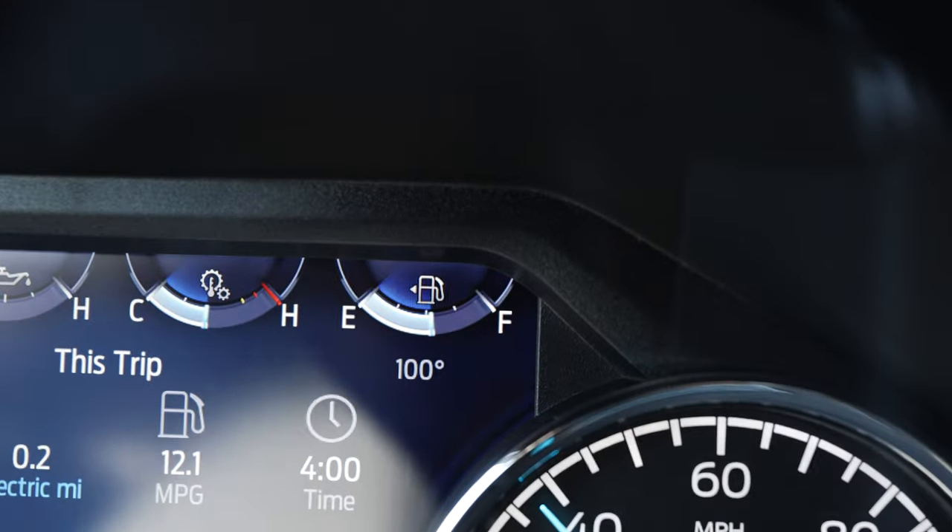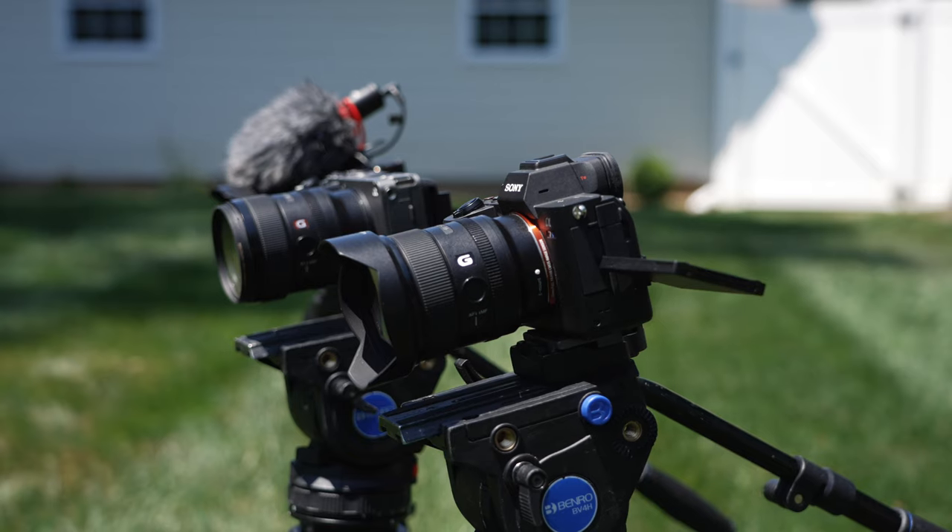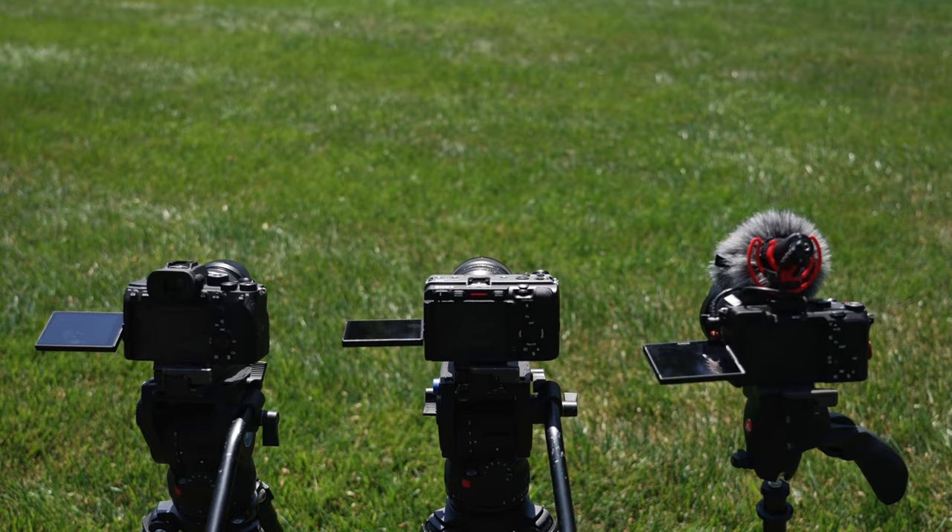It has been insanely hot recently — you don't want to be outside hot. So it got me thinking it would suck to have to shoot outside in this type of weather, which got me wondering: which camera would overheat faster, the A7S3 or the FX3? They're basically identical cameras except the FX3 has a built-in fan. How much does the fan actually help with overheating? Let's find out.